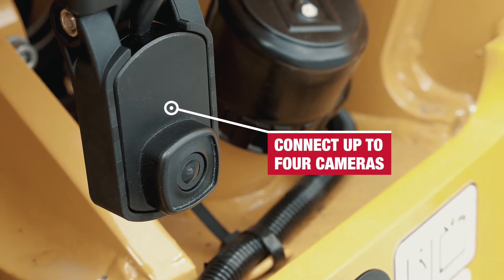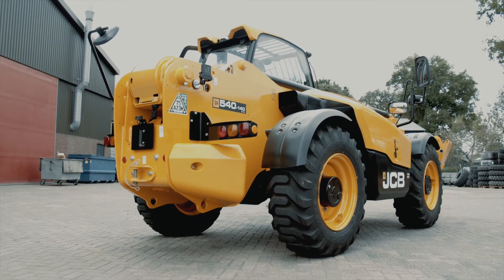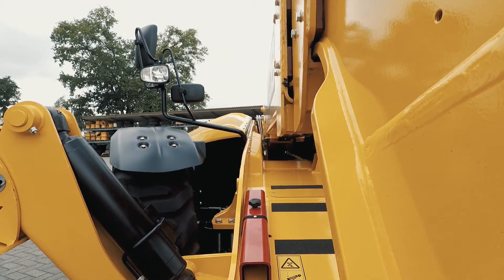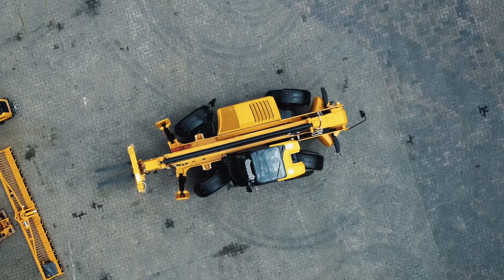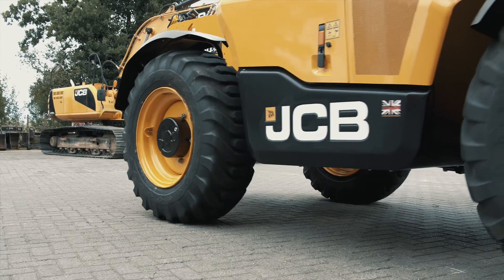Up to four cameras can be displayed simultaneously via the Wiser in various configurations. This makes it possible to add a rear-view camera. With a digital reversing camera on your machine, you gain a better view of the working area to the rear of the machine, making it possible to drive more safely when reversing.